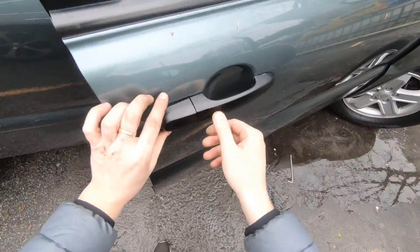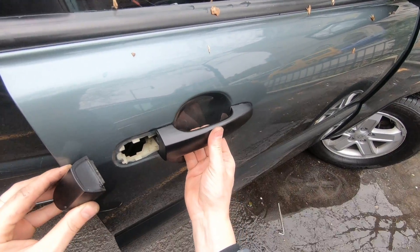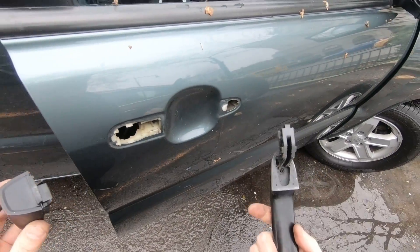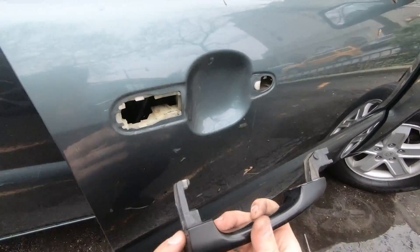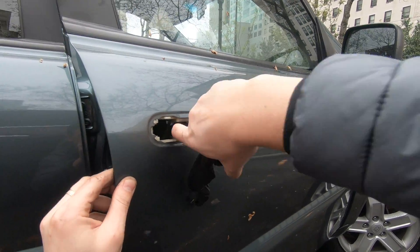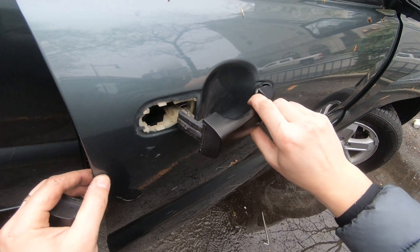Remove that piece just like that, then move it to the left just like that, and that's it guys. When installing back, make sure this piece goes inside that hook.